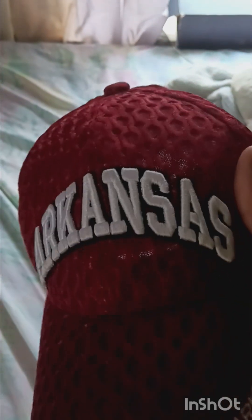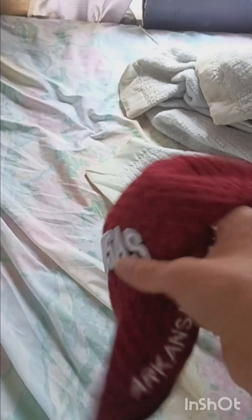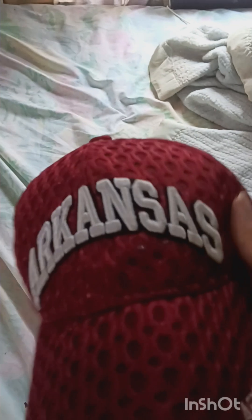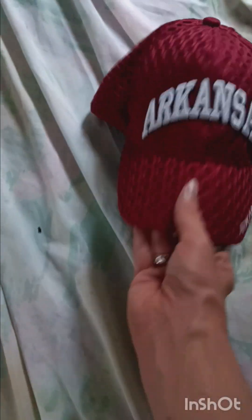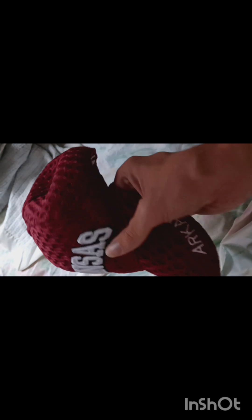I wore this yesterday and will be wearing this in the future. I'm just going to say this now: I am a Georgia Bulldog fan, but that does not prevent me from wearing hats of different college football teams. I love the material. I would like to tell the people that gave me this hat — thank you for this Arkansas Razorbacks hat, as an addition to my collection.